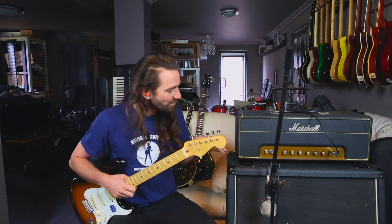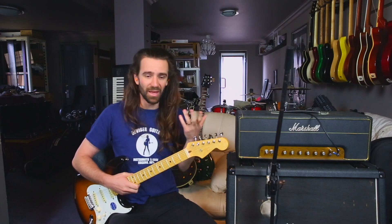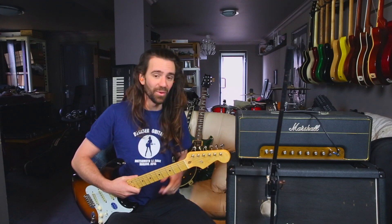So with this amp, the sweet spot is probably at about 3 o'clock. With these JTM45s, as I was saying before, the loudness control — it's obviously not a master volume control — it doesn't really get that much louder past about 4. It just starts breaking up and getting distorted. It's a pretty glorious experience if you've never played one of these amps before at this kind of volume.